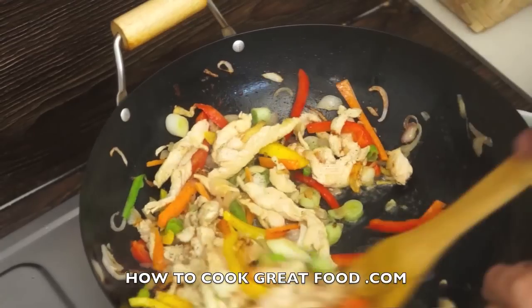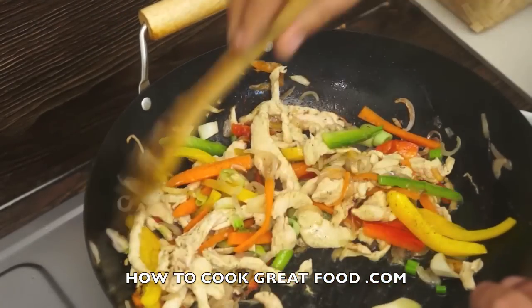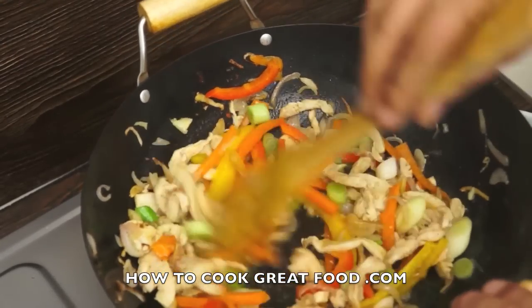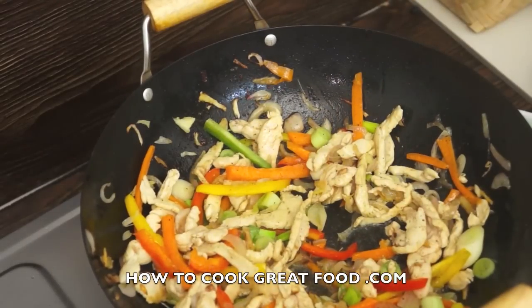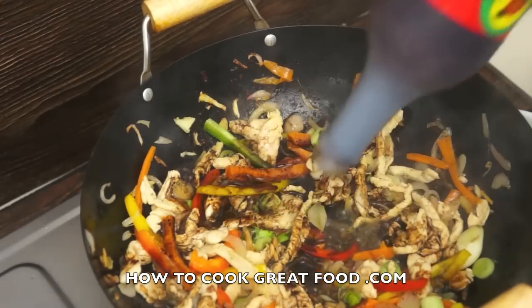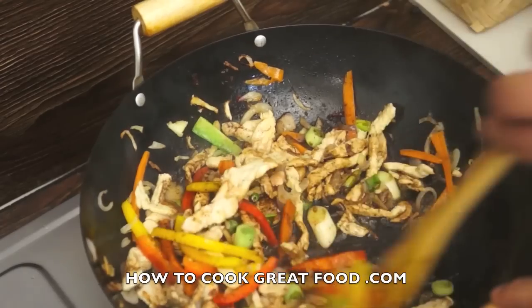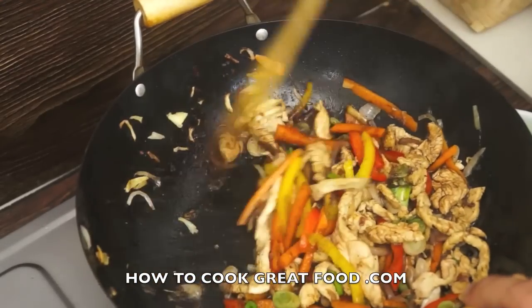If you want, you could add some fresh chilli. I've put the pepper in, but I've not put any salt in, because I'm going to use soy sauce. There's my soy sauce — I'm using a nice dark one. You don't really want to use both soy sauce and salt, as soy sauce is very, very salty as it is.